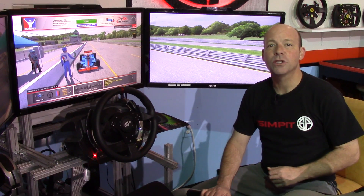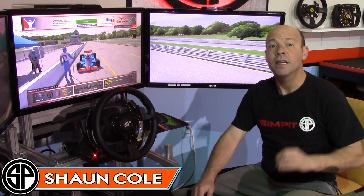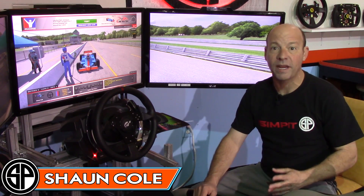This is The Sim Pit. I'm your host Sean Cole, and today we're here for a quick tip to help you out while sim racing. This tip is actually a way to remember some of those forgotten keyboard commands.